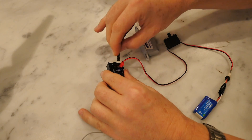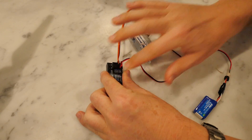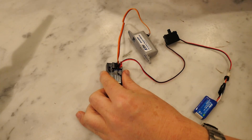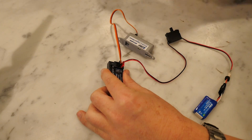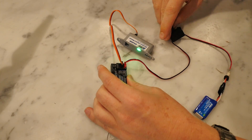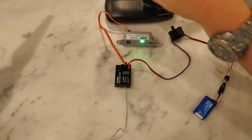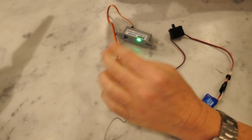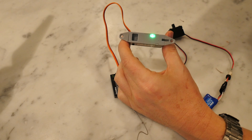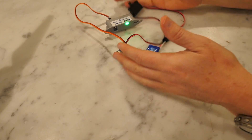To put it together it's pretty simple — I plug the battery in, then I plug the serverless payload release into the second channel, which is the throttle. I could plug a second release into the first channel on the steering control if I wanted to drop two payloads. Then it's just a matter of turning it on — we get a light on the servo, turn on the remote controller, get a light on the receiver, and then pressing the throttle releases it.